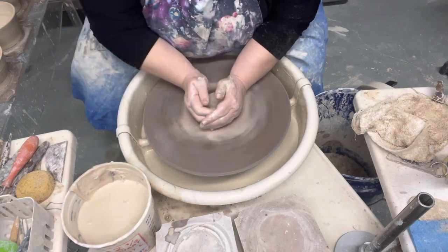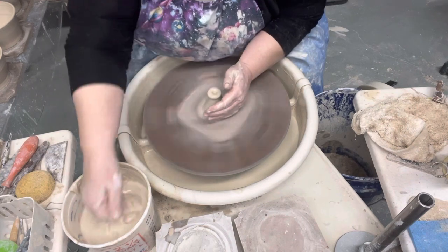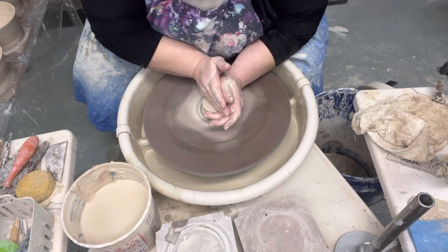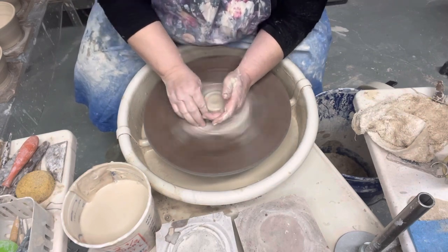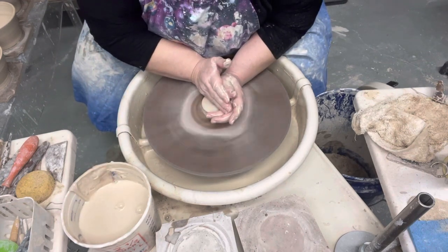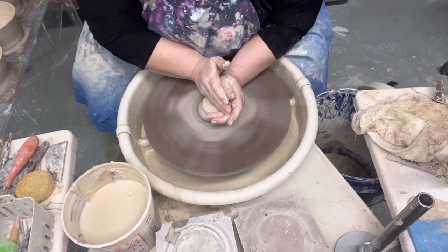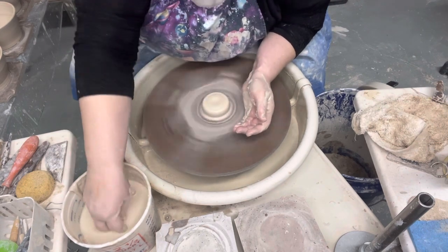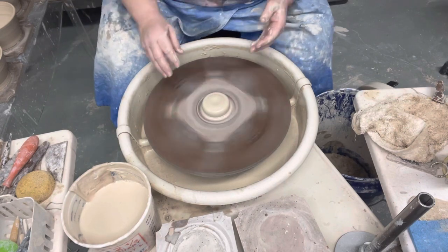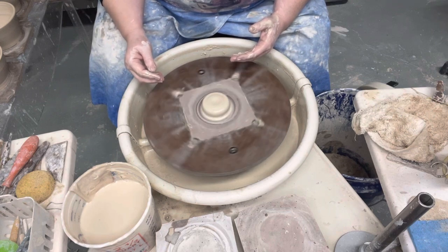I do all the same steps regardless of if it's half a pound of clay or if it's 10 pounds of clay. Well, with 10 pounds of clay I maybe go up and down a little bit more with my coning, but I still do all the same steps. Find a way to throw that works for you and stick with it, keep throwing the same way all the time, and you'll become a very good potter — probably better than me.